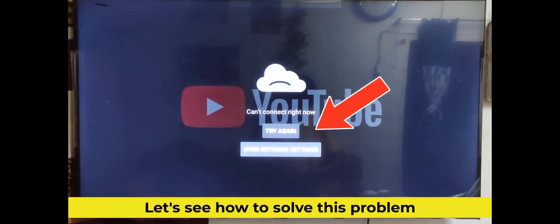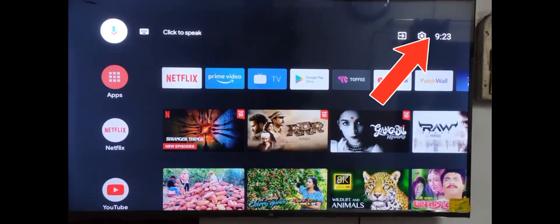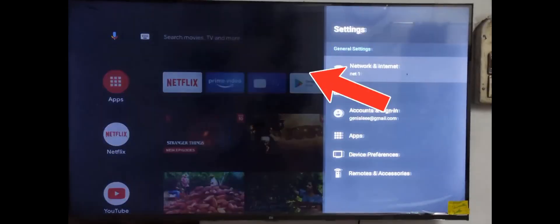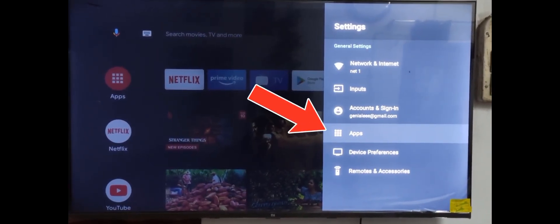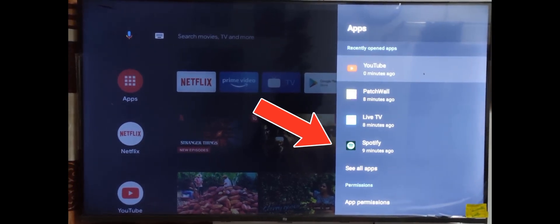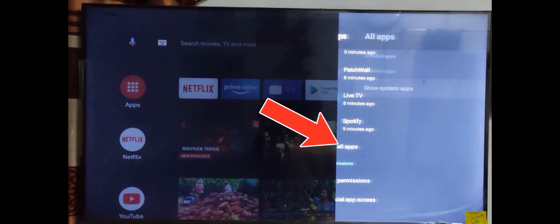Go to TV settings, then go to apps, then click on see all apps.